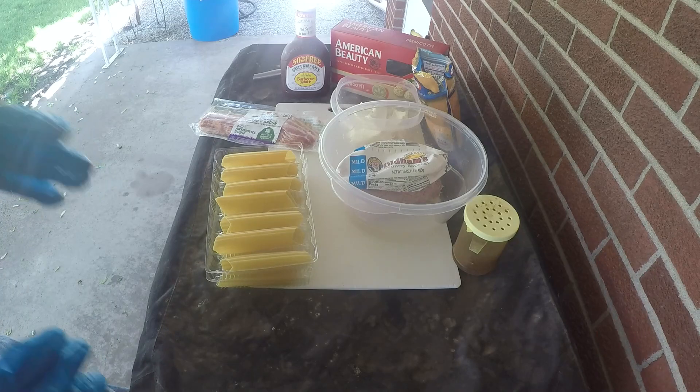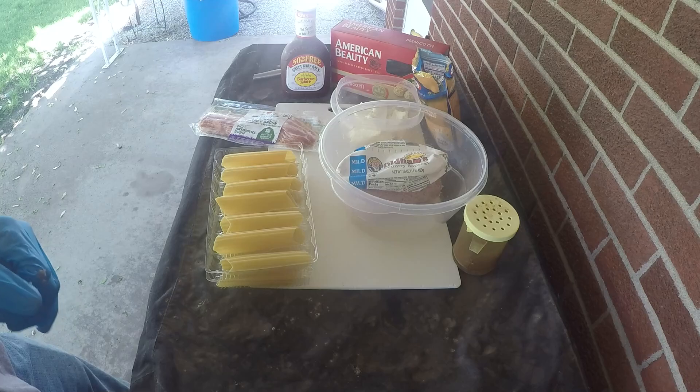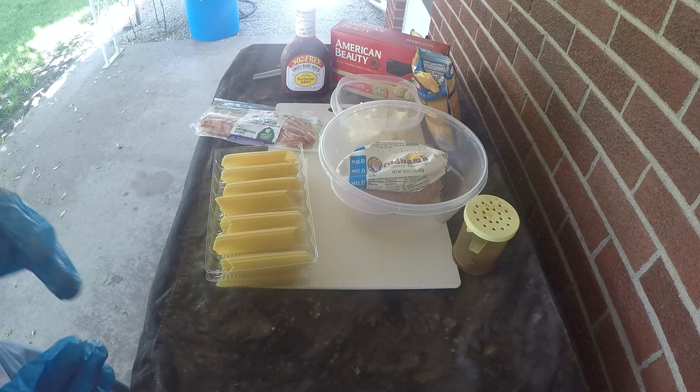Today we're going to be doing something I've seen on the internet that's pretty much going viral — so much so that I've heard you cannot find certain items that it takes to make these in grocery stores. Today we're going to do the version I've seen online but we're also going to put a Jester spin on it. The dish that has taken the world by storm is none other than smoked shotgun shells.